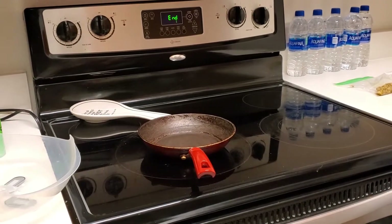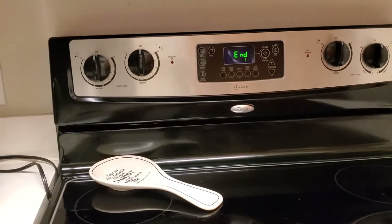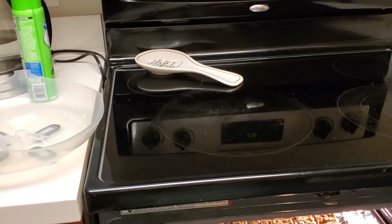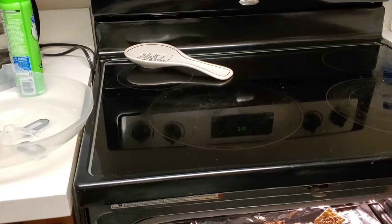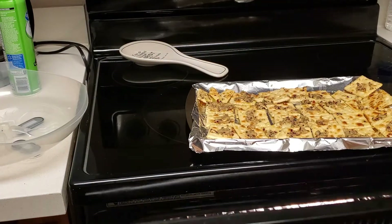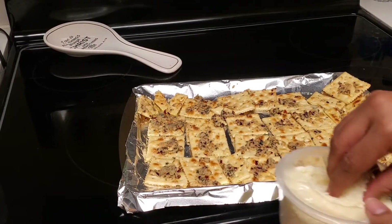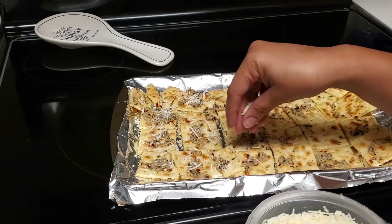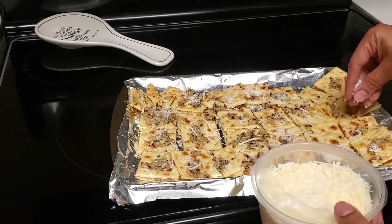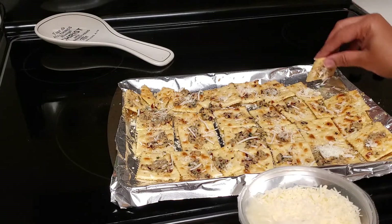The oven timer has gone off, so let's take them out. It says to sprinkle them with parmesan and then flip them over.